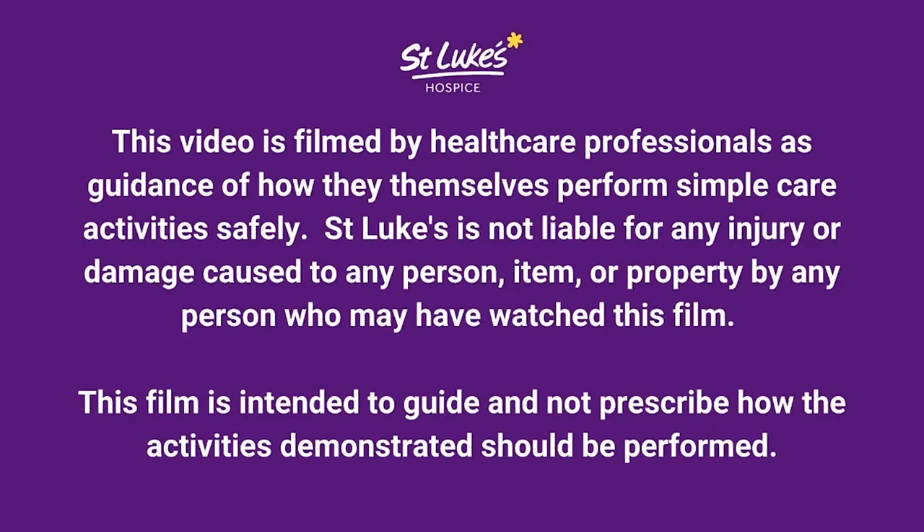This video is filmed by healthcare professionals as guidance on how they themselves perform simple care activities safely. St Luke's is not liable for any injury or damage caused to any person, item or property by any person who may have watched this film. This film is intended to guide and not prescribe how the activities demonstrated should be performed.